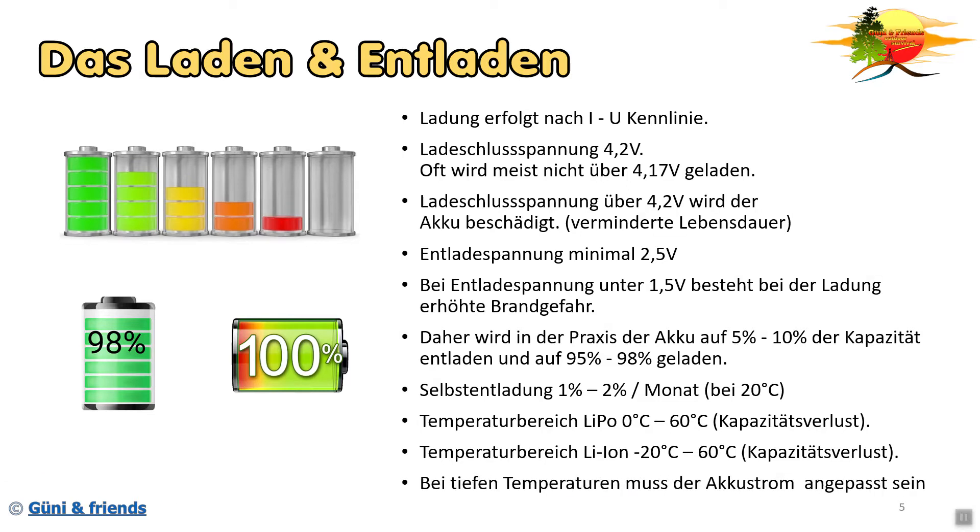Bei tiefer Temperatur muss natürlich der Akkustrom angepasst sein. Wenn so ein Akku ziemlich kalt ist, kann er nicht mehr so viel Strom aufnehmen, weil die innere Chemie langsamer funktioniert. Und er kann auch nicht mehr so hohe Ströme zur Verfügung stellen - gerade wegen der internen Chemie.